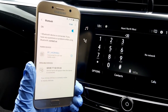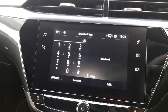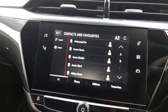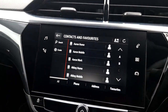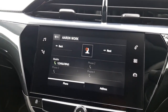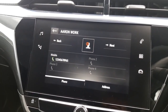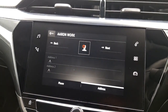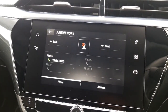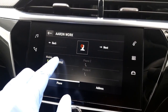And that's it — you're now connected to your Vauxhall Corsa. Accessing your contacts is really easy. Simply press Contacts on the touchscreen and you'll see a list of all your contacts from your phone. Select your contact's name and this will bring up more information including alternative numbers and addresses.